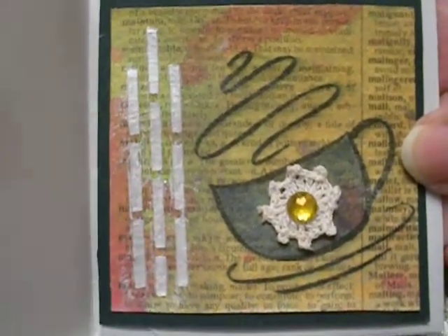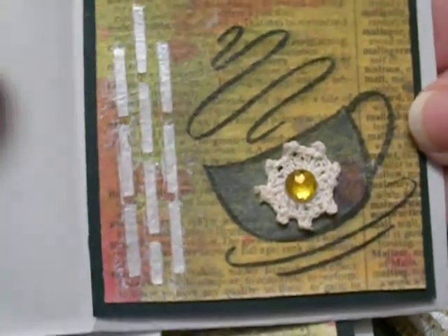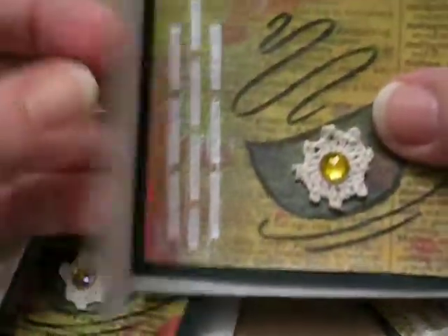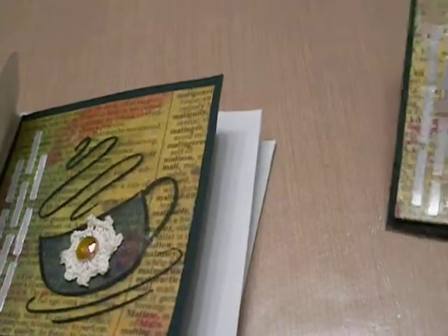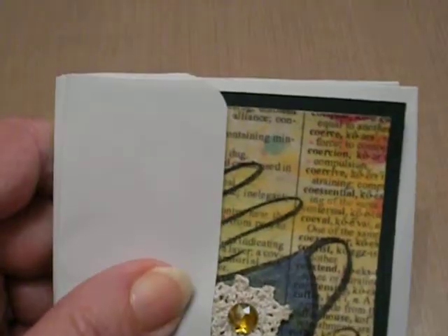So that's my note card swap. That's with Diane Conklin at yourpaperpantry.ning.com. It's a great place to meet people and some very, very talented people there. So if you're interested, come and join us. It's only $12 a year — that's $1 a month — and it's a fantastic place. That's all I have for tonight, guys. Thanks for watching. Bye-bye.